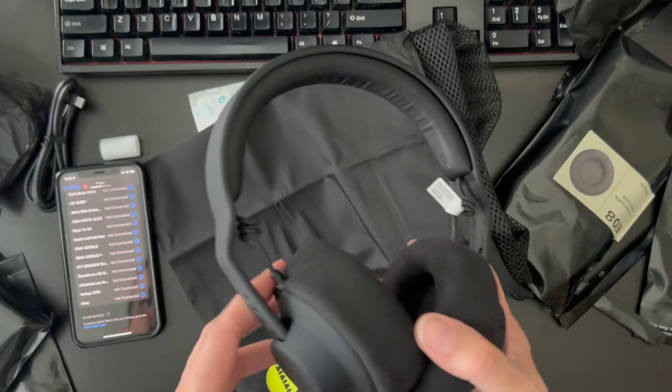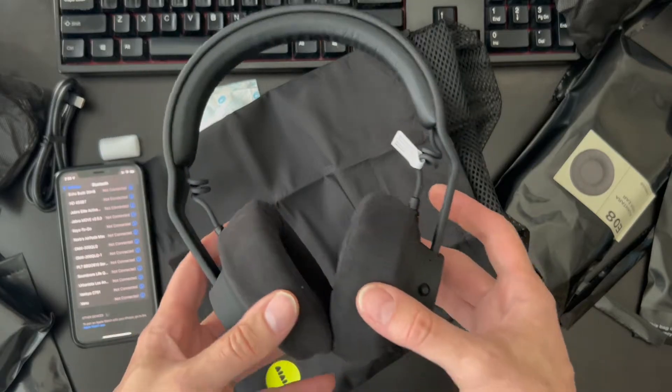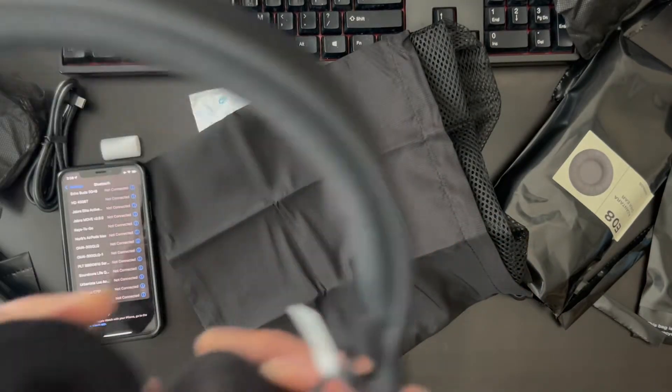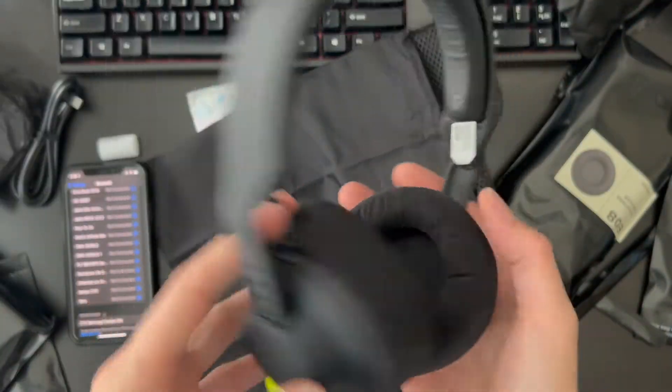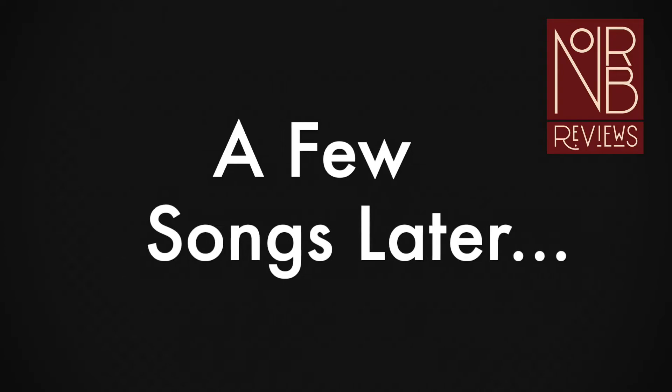I heard something — it is pairing. Alright, it is paired. Let's hear it. It kind of cracked when I stretched it a little bit, but these are really light — very light. Let's put some music on.